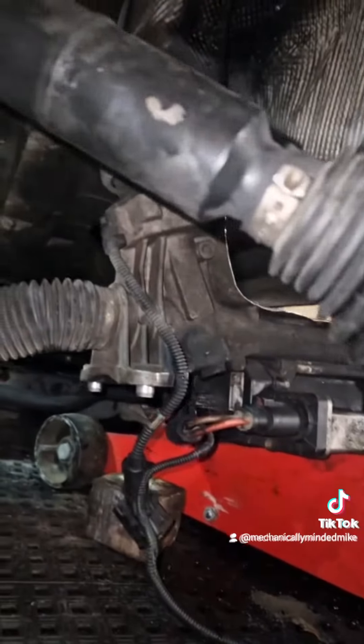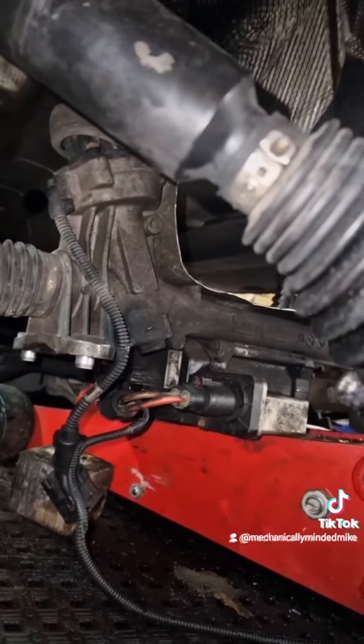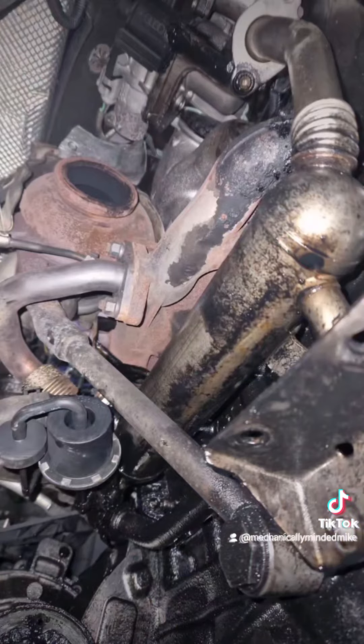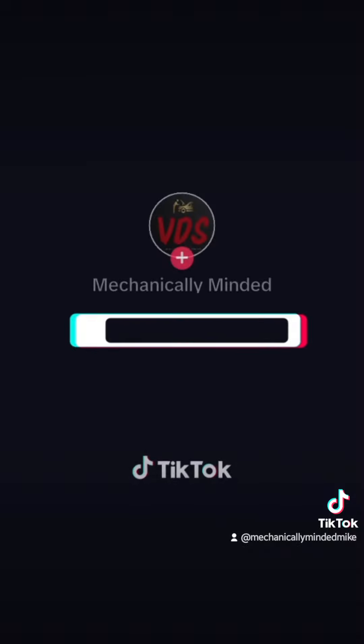It was sleeved with a 63mm sleeve, I believe - don't quote me on that. There was a plug I could not undo, so I just left it there. I actually left the rack on the jack, as you can see. So that's the DPF off - absolute mission. Next job is to cut it open.